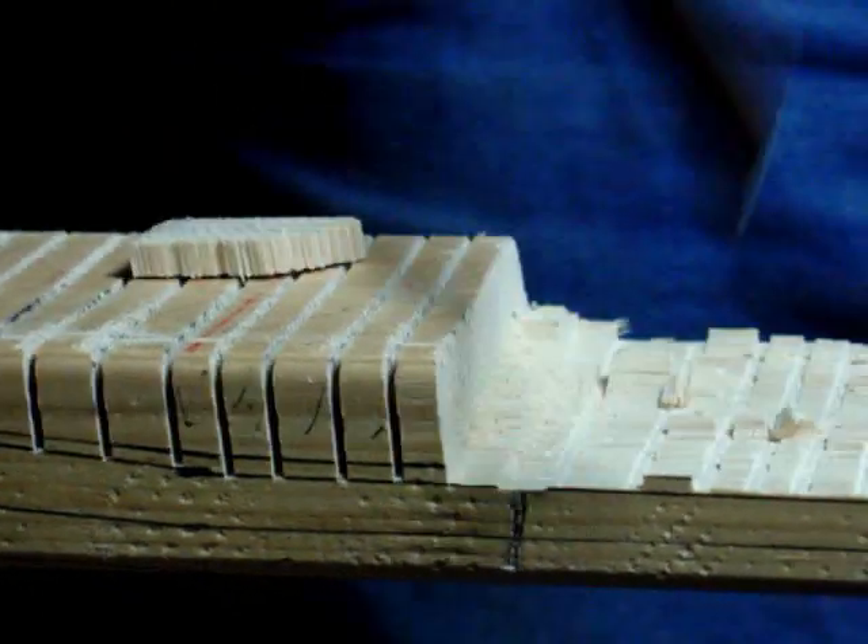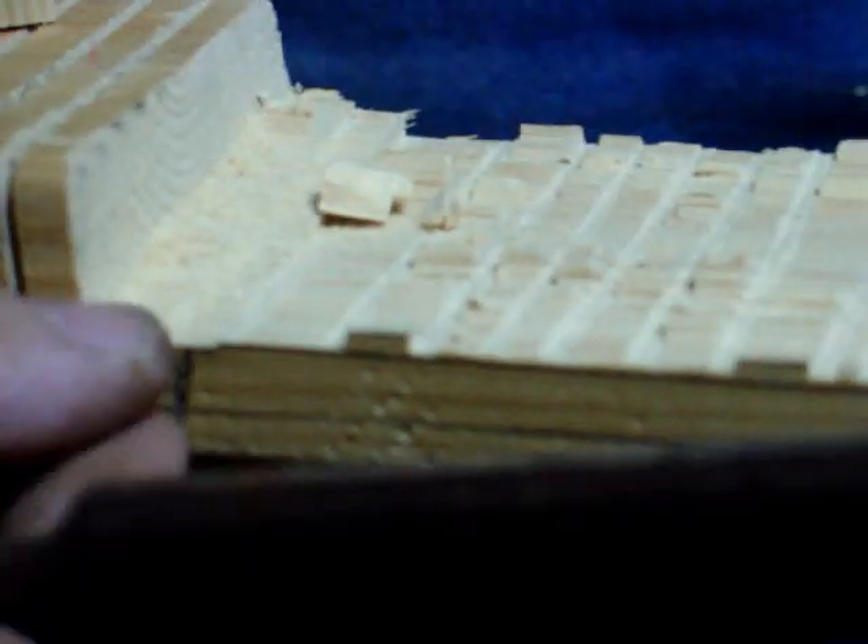When you get down to these lines right here, you can see exactly where you need to be. The only thing I got left to do is plane off the top of these to get down to my level right here. I did get this edge to the line where I want it, and that's the important part.